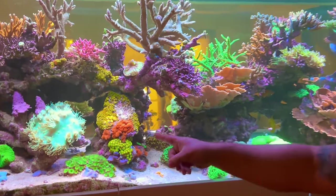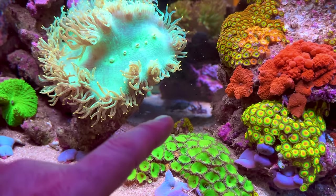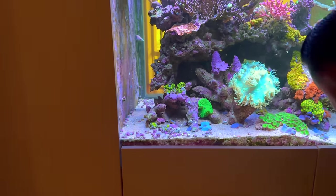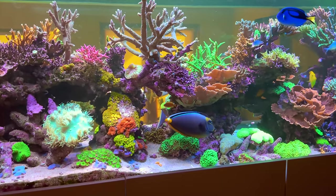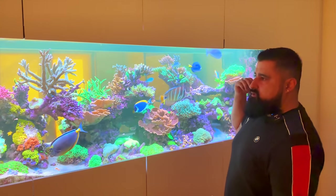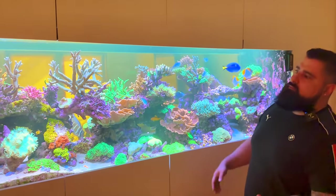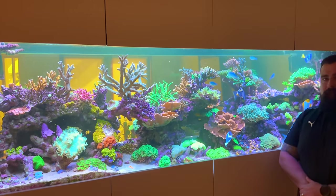The possum wrasse just swam past. I can see the mandarin too — just down there. A pretty chunky unit, that's for sure. No shortage of pods in there keeping that belly nice and full. That's another big lipstick coming out just as you're looking for the tiny possum wrasse! Beautiful. Also upstairs I'm running a TK chiller, the 2000, along with automatic water changes and a big UV light sterilizer, which helps with parasites and white spot.